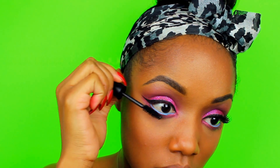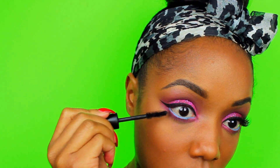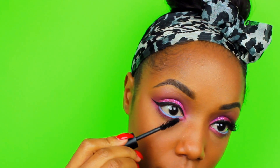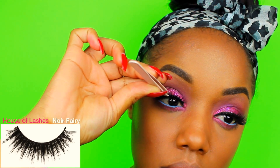Any time I use a color other than black on my waterline I try to be really careful with my bottom mascara. You want to concentrate on the hairs only so that you don't mix the black into whatever color is on your waterline. And I'm using Falsies of course — you can always just go with mascara but I'm a Falsies girl.